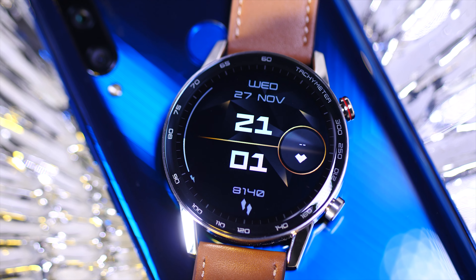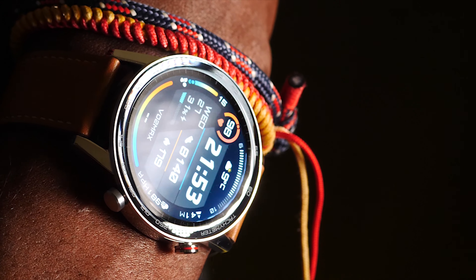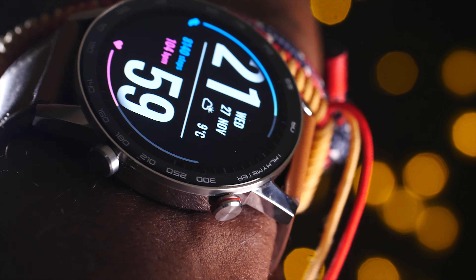Overall this really is a great bit of kit, although I really wish they could have just tweaked the design even slightly just to separate it from the mother brand. But you really shouldn't let that put you off, especially if you're looking for a good quality fitness smartwatch.